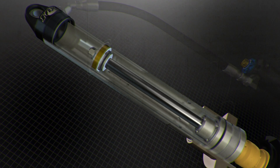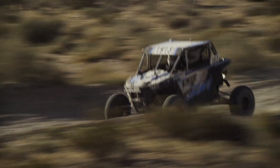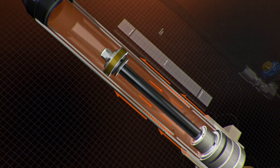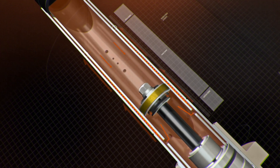When transitioning from compression to rebound, the piston is momentarily held in the top of the stroke, which helps prevent bucking. During rebound, fluid is allowed to bypass the piston out of the inner sleeve through the open refill holes and is pulled back in through the free bleed hole.